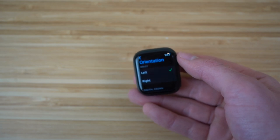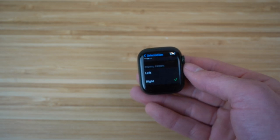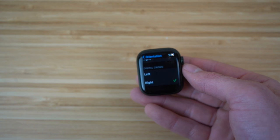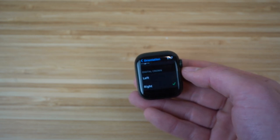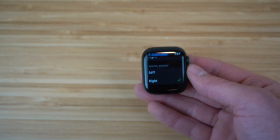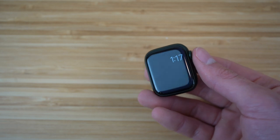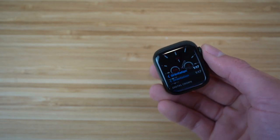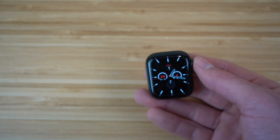I prefer my left wrist. If we scroll down, you're going to want to choose which side you want the digital crown on. I have mine on the right side, so I'd have my watch on my left wrist with the digital crown on the right side. This is completely up to you and depends on how you want to wear the watch. Set this up first, then come back to this video and we can get started on some great features.